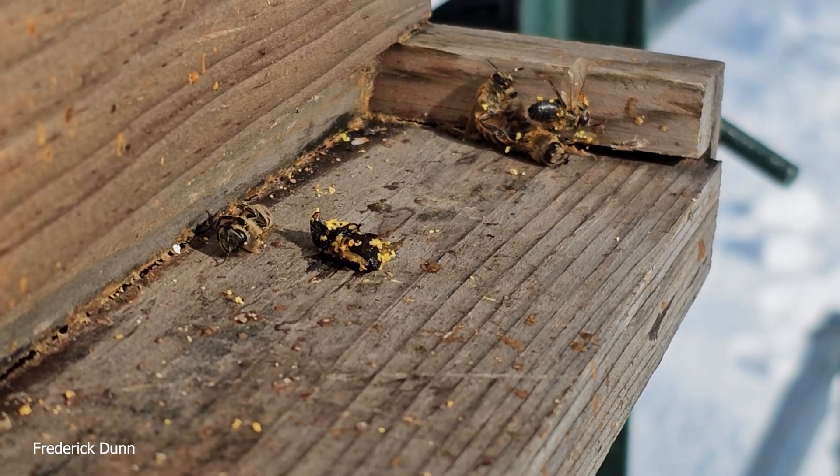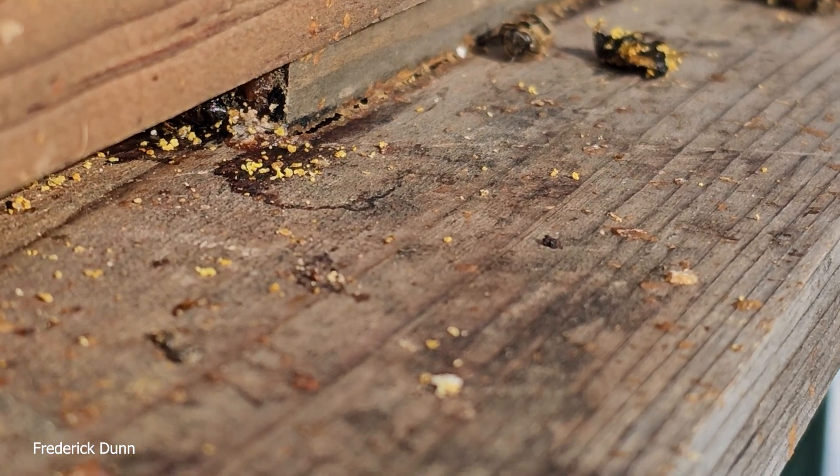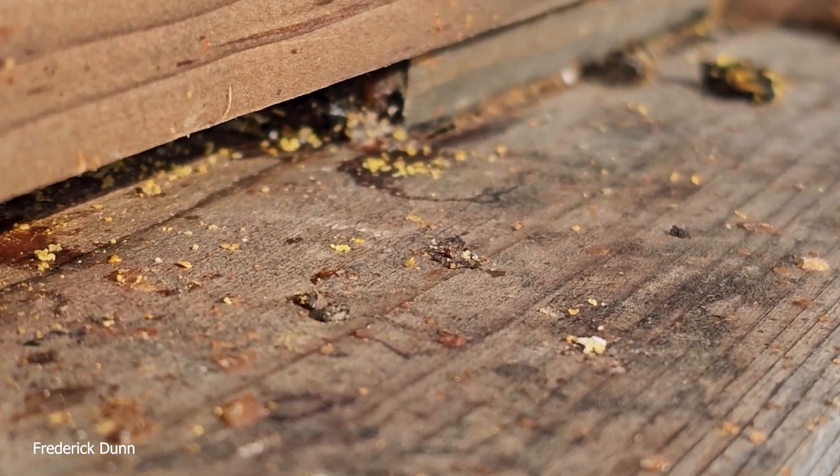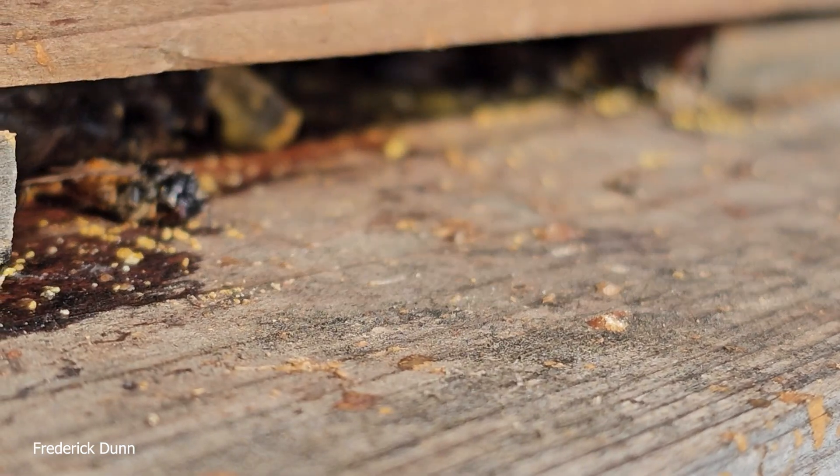Hello and welcome. I'm Frederick Dunn and this is The Way to Be. Look at this landing board — see those bits and pieces of pollen? That means that the bees inside this deep brood box have been getting into their stored pollen.